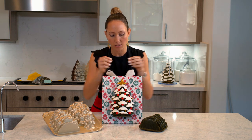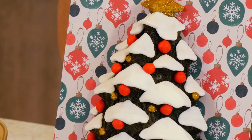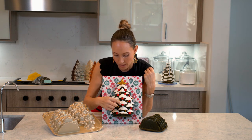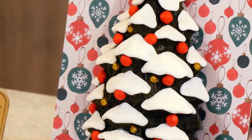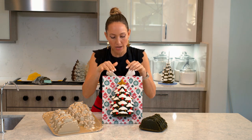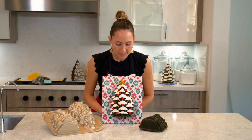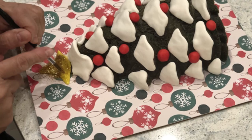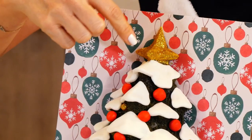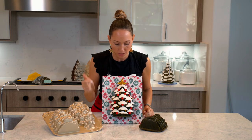I grabbed little pieces of white fondant and I just pressed them down to the edges. Then I made little red modeling chocolate balls and I glued them there. For the tree topper, I rolled out a very thin piece of yellow fondant, covered it, and with my fingers I pressed on it to give it the shape of the star. Then I got my super ultra gold glitter out, put piping gel all over the star, and sprinkled the glitter until it was completely covered.